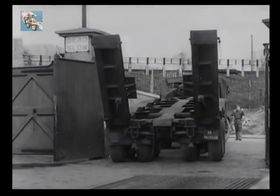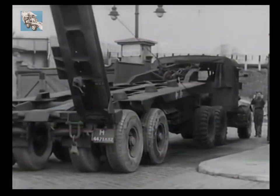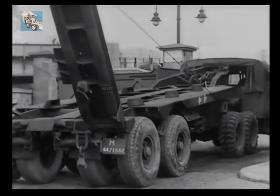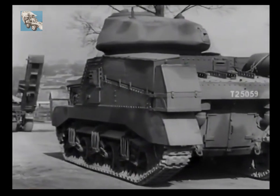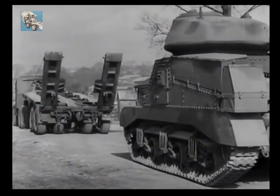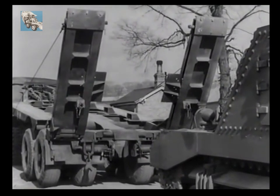Here it is, being reversed with ease through the narrow entrance of a railway siding. The job it has been sent to tackle is quite straightforward — it has to load and carry away a General Grant. The first thing to do is to manoeuvre the transporter into direct line with the tank. We are going to show you how an efficiently trained crew, in which each member knows his tasks, can carry out a loading operation in less than 10 minutes.